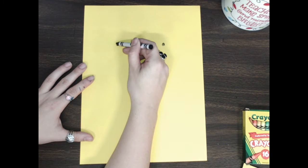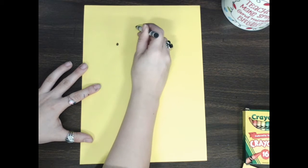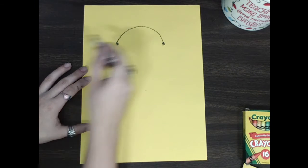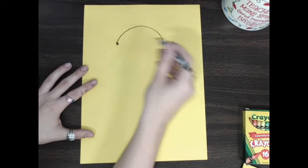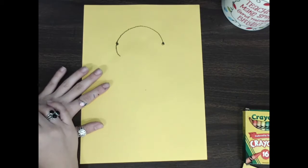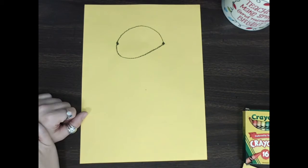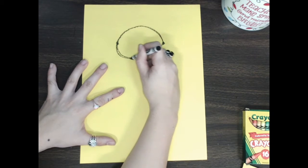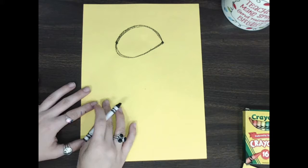I'm going to make a big rainbow line to start the shape of my bird. This line is going to go up and down and meet that other dot, and then my line is going to go past the dot and then meet it back at the other dot. It almost looks like a big teardrop — that's the shape of my first bird.